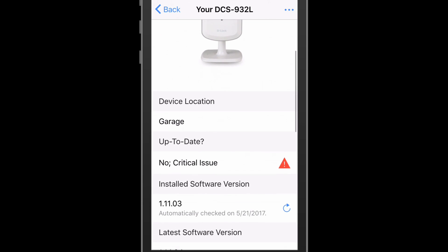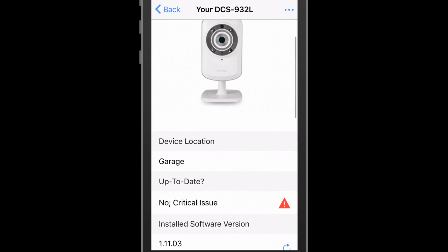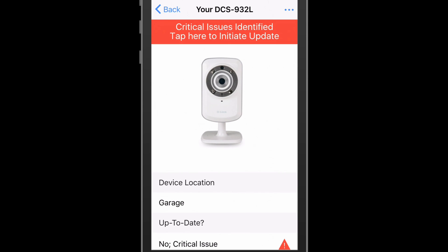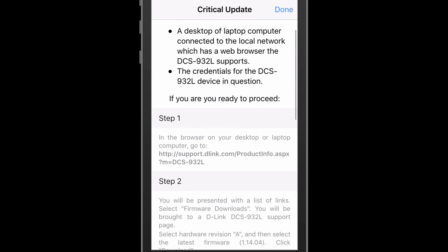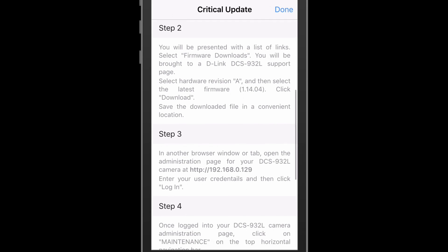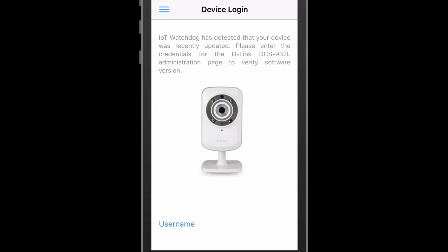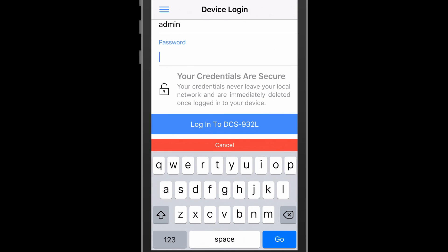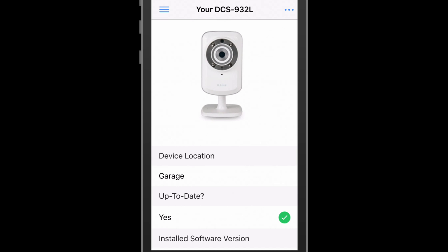When the user selects the camera in inventory, they are immediately shown a red error button at the top of the device inventory detail page, urging them to tap the button to initiate the update. When the user taps the button, they are led to a modal which details prerequisites to running the update, as well as the step-by-step process the user would need to take to complete the update. Once completed, they tap the done button, at which point they are prompted for the web camera administration credentials. The user is reminded again that their credentials are secure. The user enters the credentials and proceeds forward. A brief loading screen is encountered while the software validation is happening, but the software update was successfully verified and the risk mitigated.